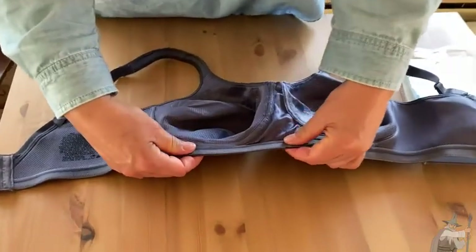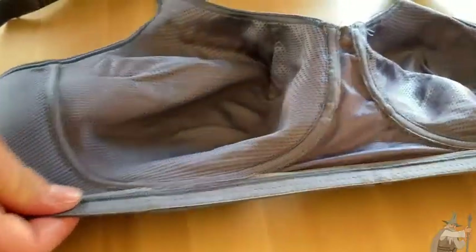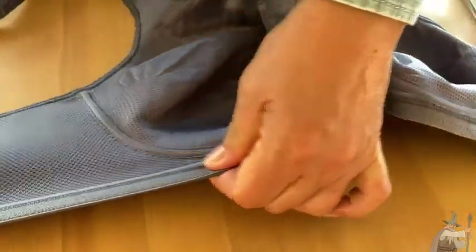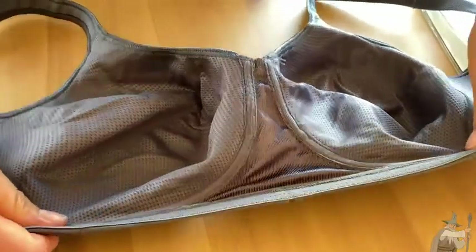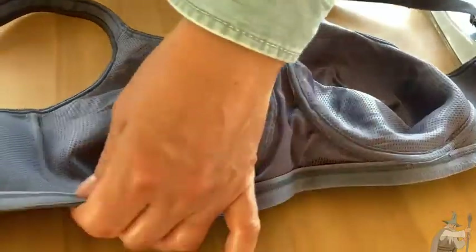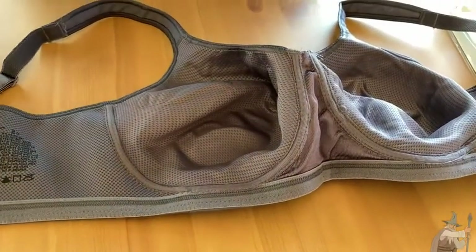Another nice thing about the bra — you have this support here underneath. Notice here you have a little stretch, and here you have a lot of stretch, which is what you want across the front. You want it to hold tightly to provide the support, and on the sides is where you can stretch and flex so that as you move around, you have that mobility.